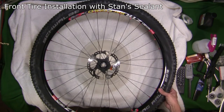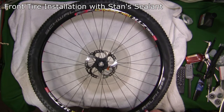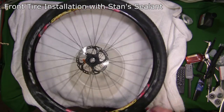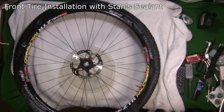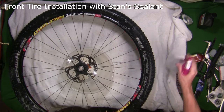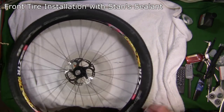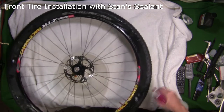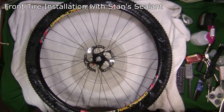Now I've got the tire on the rim with the bead inside. I'm going to spray down the bead surface with a little soapy water. I have it over a towel, sitting on a bowl. Just a little soapy water in the sprayer — do one side, then flip it and do the other side. That makes it a lot easier for the bead to pop on.